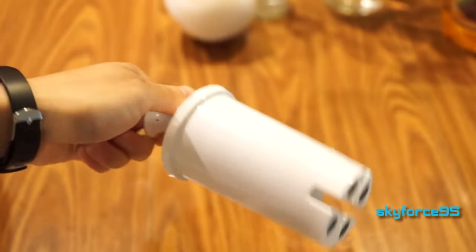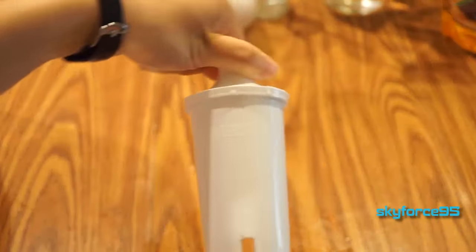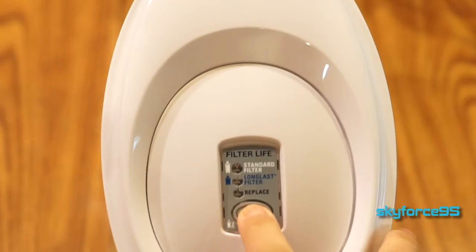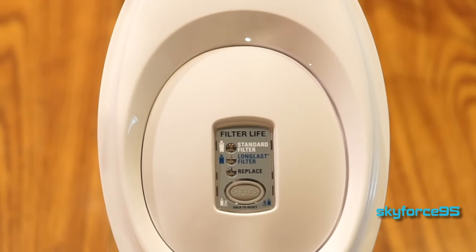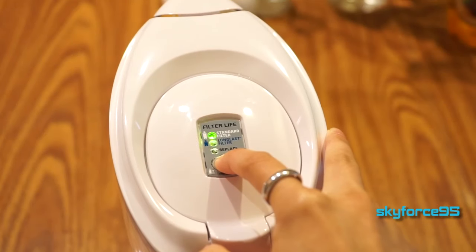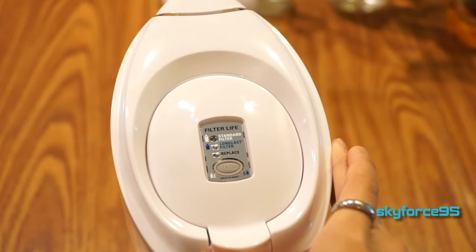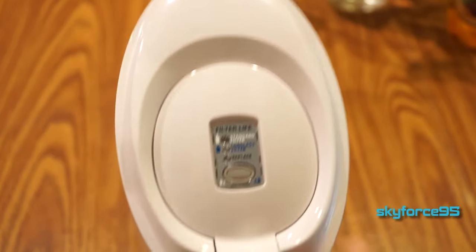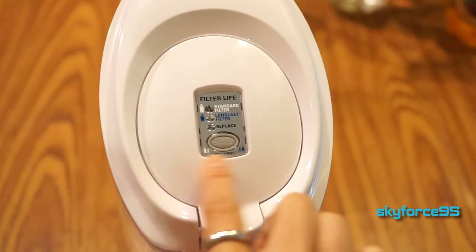The standard white filter that it comes with is advertised to filtrate about 40 gallons of water, which is about 2 months of use according to Brita. That's the approximate timing you want to keep in mind. This particular pitcher does come with a little indicator as a reminder of when you should replace your filter. To use it, you just hold down the status button until it blinks, then hold it down for 2 seconds for the standard filter.